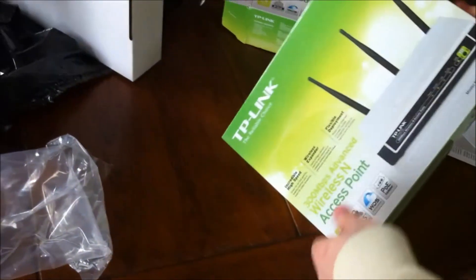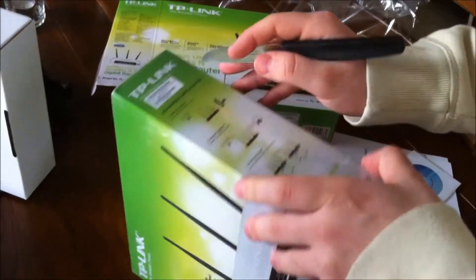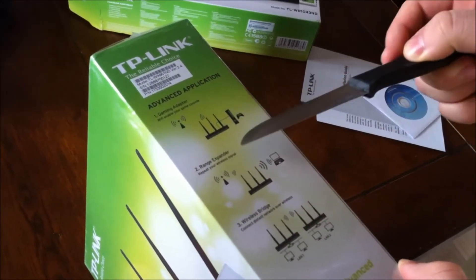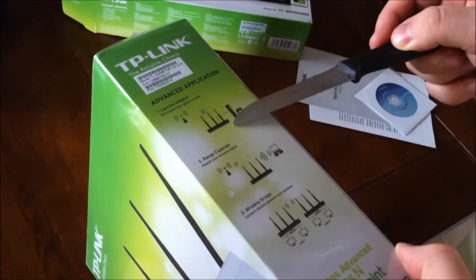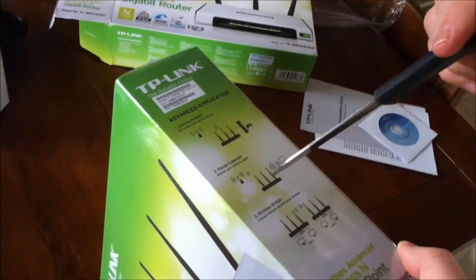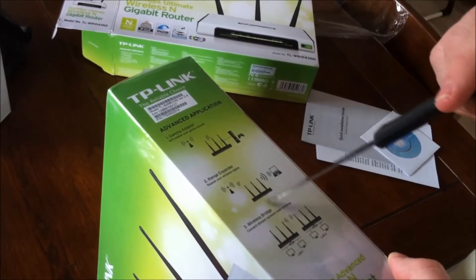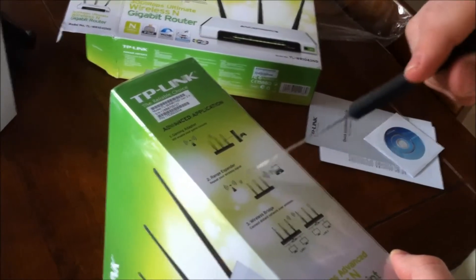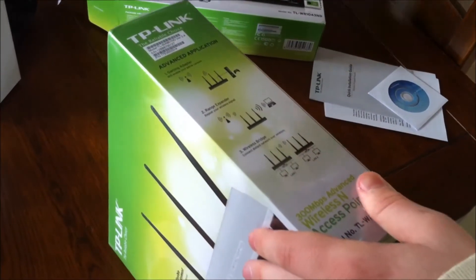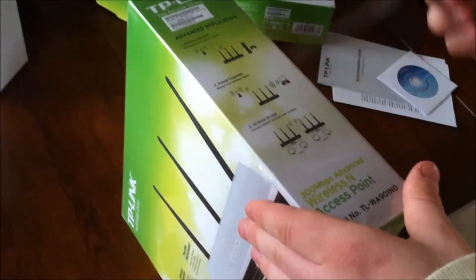Let's take a look at the access point. It has advanced applications — it can be used as a gaming adapter to Wi-Fi enable your game console. You can plug in an ethernet cable and remotely connect to the router, use it as an extender to repeat the signal to a laptop or PC, or you can wirelessly bridge PCs with it.